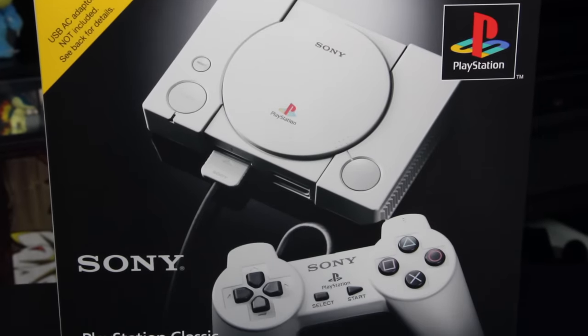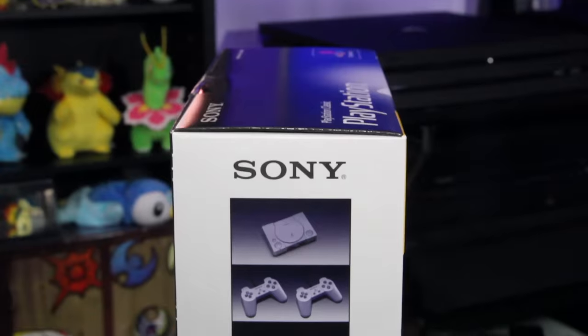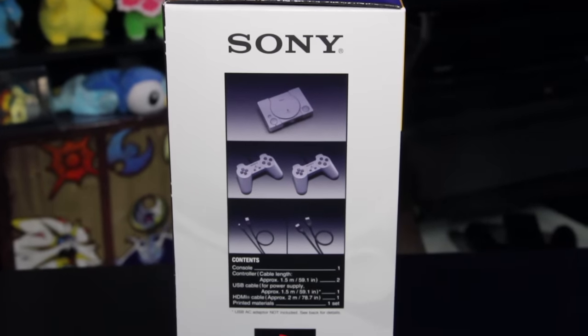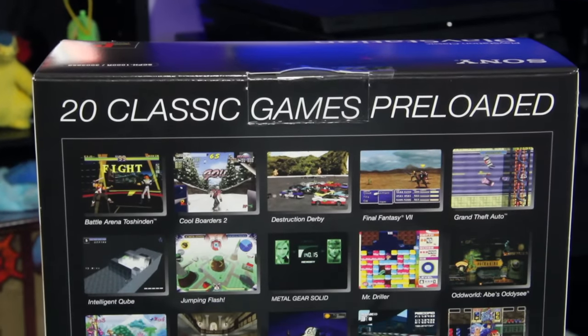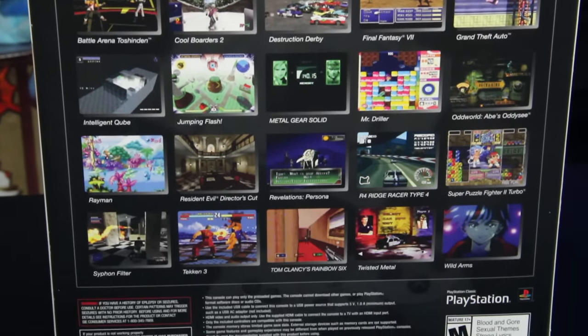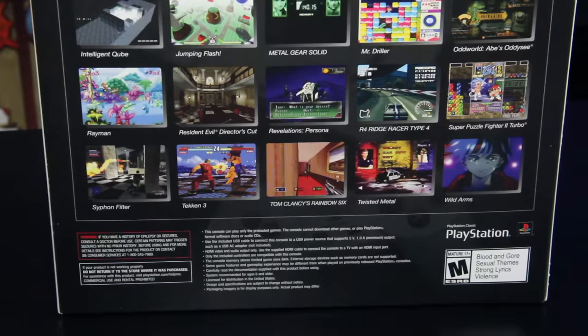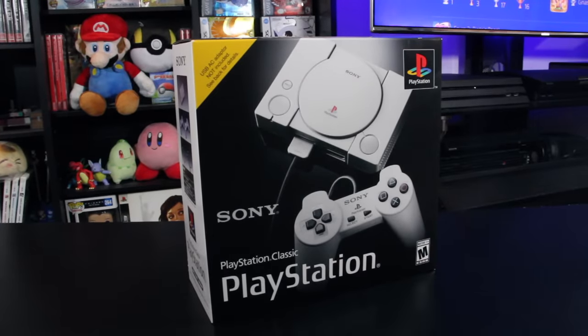The PlayStation Classic is here, and with that comes an in-depth close look and review of Sony's new miniature PlayStation. The company announced the microconsole, unwittingly of course to Nintendo's actions — and that's a joke, by the way. This is clearly a device inspired by the NES Classic and SNES Classic. And with Sony now being a 23-year gaming veteran, they feel they're finally ready to tug on the hearts of nostalgia and bring us this.